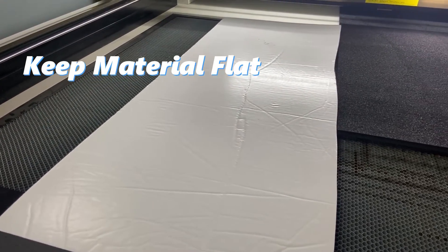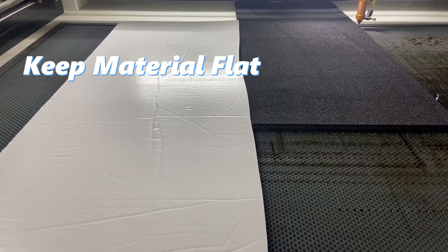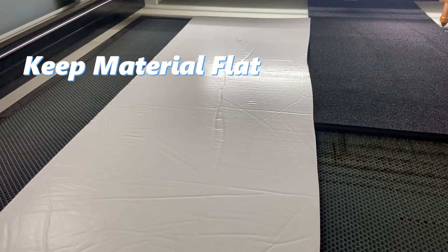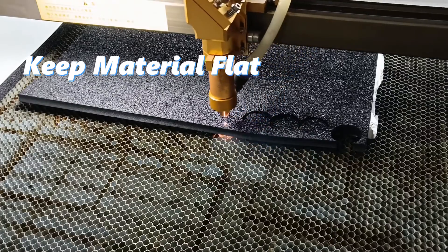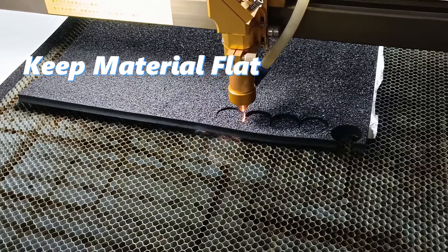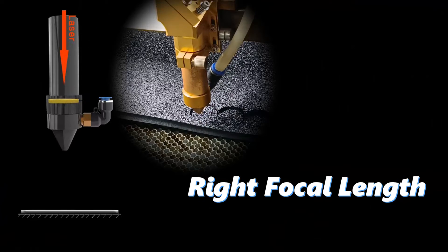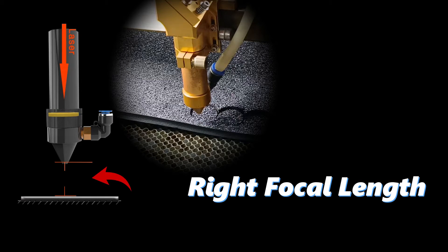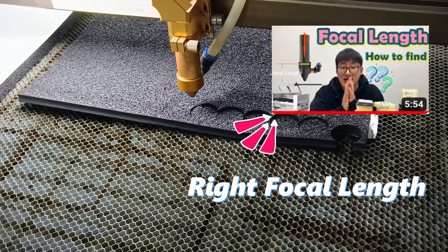Keep your material flat — while the laser can assist with airflow to hold the material down, thicker foam sheets might warp due to temperature and humidity. In theory, your material should stay flat for the best cutting result. Also, find the right focal length and adjust it based on your material thickness. If you're not sure about finding the focal point, check out this tutorial.